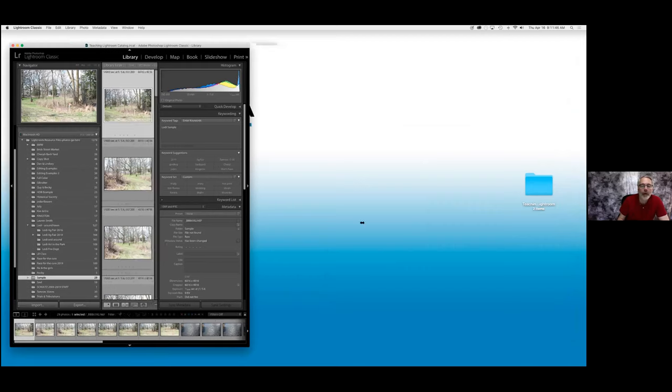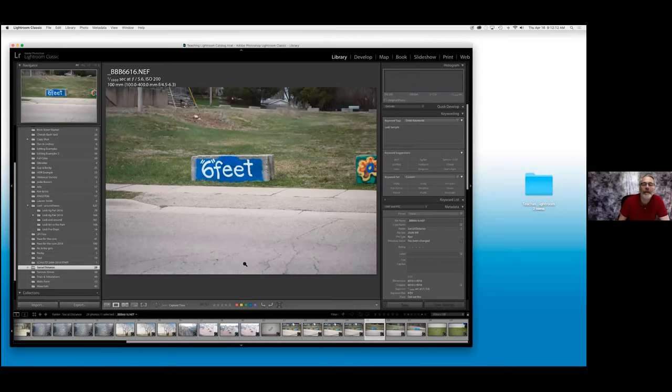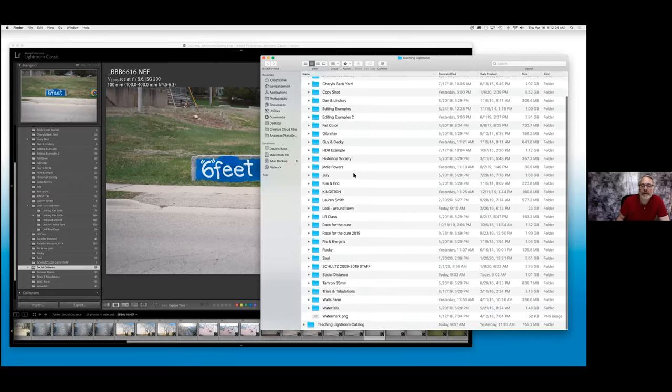So we're going to show you how easy this is to do. Inside of this file folder named 'sample,' I decided I want to change the name. If you right-click, you can come in and rename it. We're going to call it 'social distance,' because I've got an image here of people painting on barriers — I thought it was kind of funny. If I change the name in Lightroom, you can see that it changed the name in Lightroom and on my hard drive as well. So all of the image maintenance is going to be done inside of Lightroom.